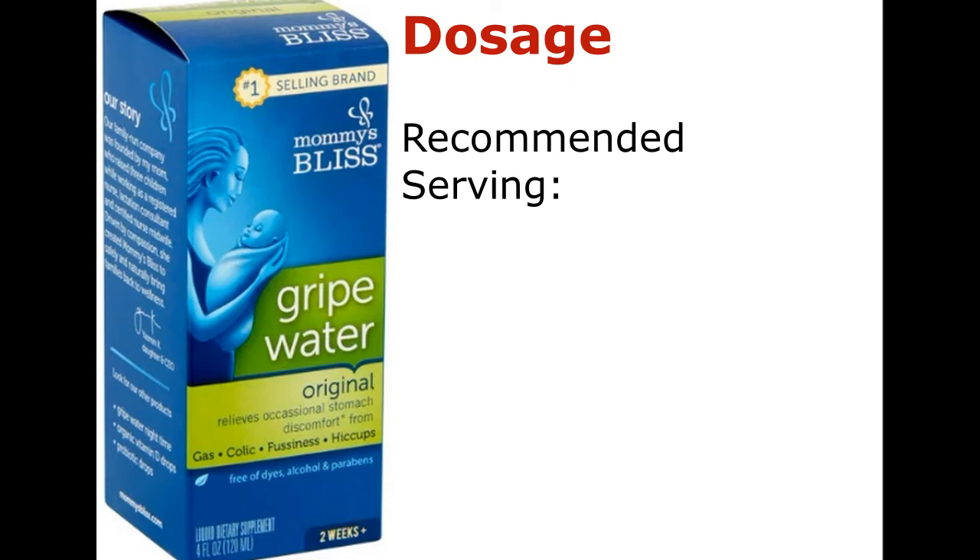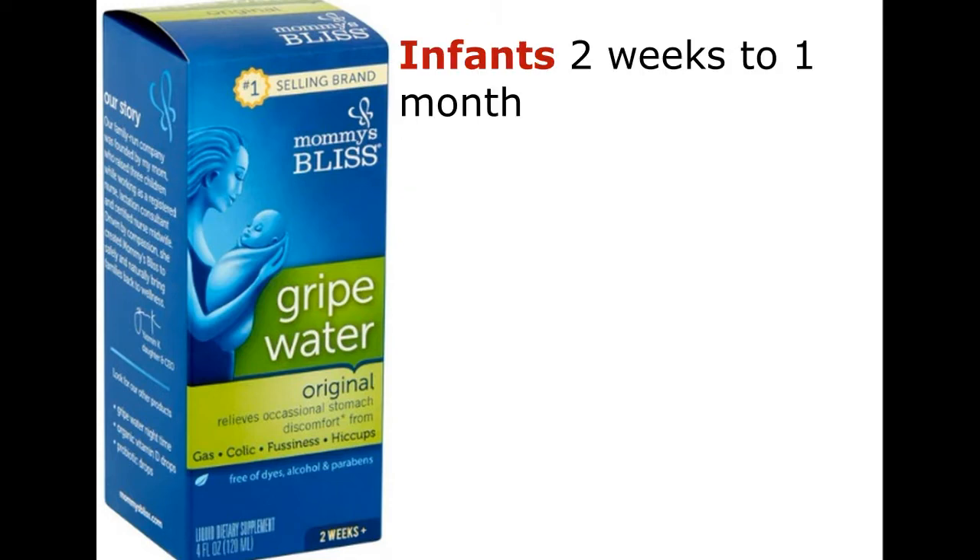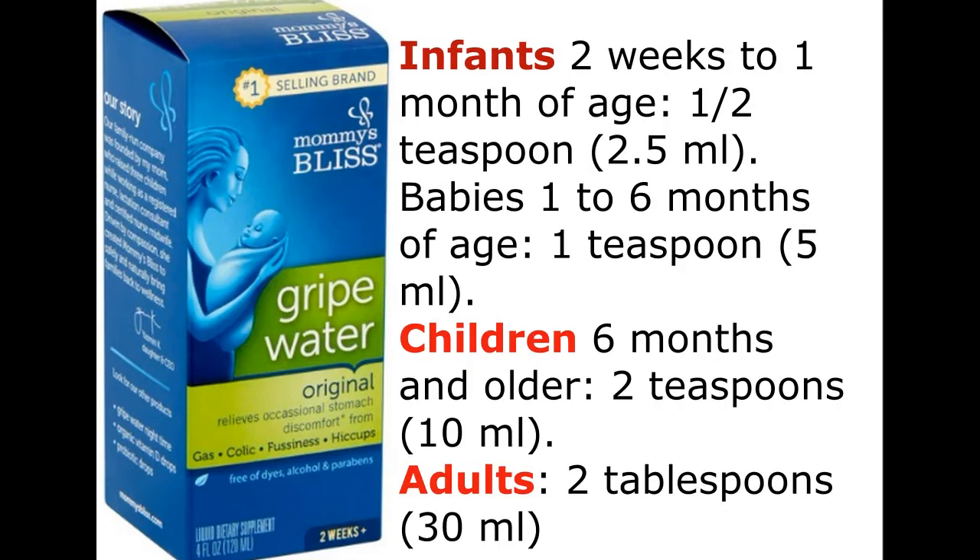Dosage — Recommended serving: Infants 2 weeks to 1 month of age: 1/2 teaspoon (2.5 ml). Babies 1 to 6 months of age: 1 teaspoon (5 ml). Children 6 months and older: 2 teaspoons (10 ml). Adults: 2 tablespoons (30 ml).